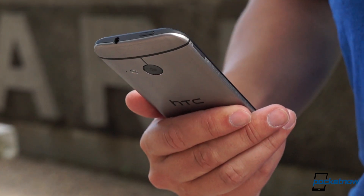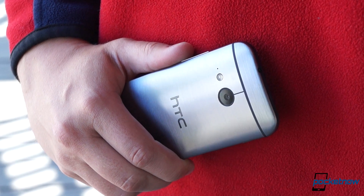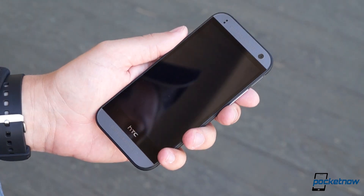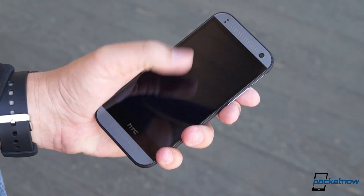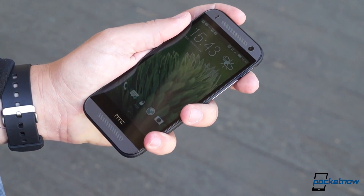If there's a handicap with the build, it's the buttons. The volume rocker sits naturally under the thumb, but the power standby key is still located up top, which is still pretty awkward on a device as tall as this. None of the keys has terribly good travel or feedback. That said, our hardware here is pre-release, so that may change in the production version.